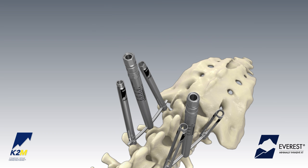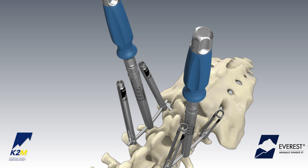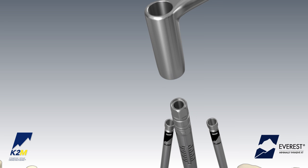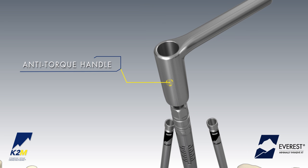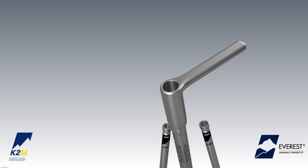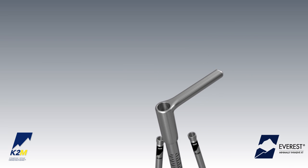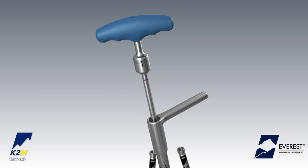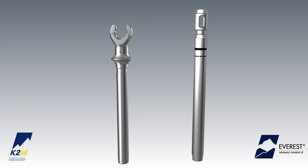Attach the set screw to the split-tip provisional driver and insert it into the cannula of the tab reduction tunnel and into the implant housing. The tab reduction tunnel can be used to final tighten the set screw with the use of the anti-torque handle. Slide the anti-torque handle over the tab reduction tunnel until it is properly seated, then place the torque-indicating wrench down the cannula of the tab reduction tunnel.